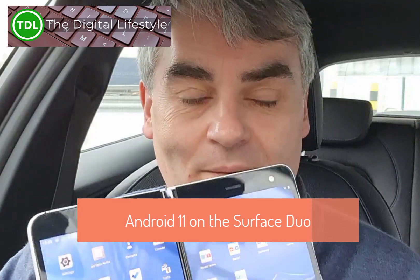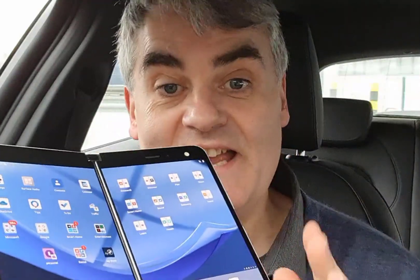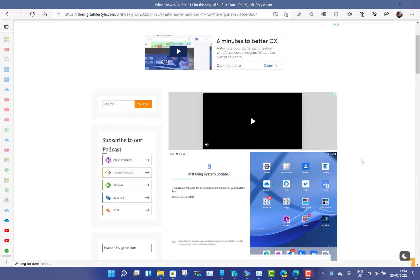Welcome to a video from DigisLife.com. I'm out on the road, but I did want to show Android 11 running on the original Surface Duo. I have a Surface Duo 2 which has been running on Android 11, so pretty much all the features, apart from hardware like the camera and NFC, are here now on the original Surface Duo. I just thought I'd go through some of my highlights — I've got a blog post on this with all the details.